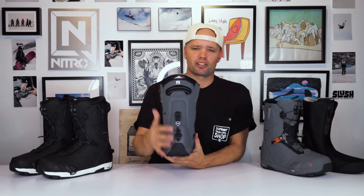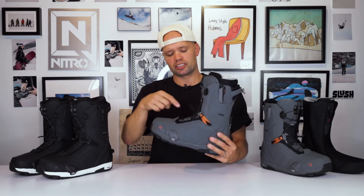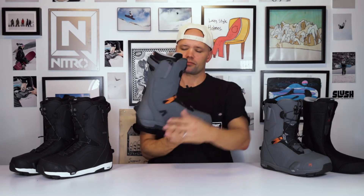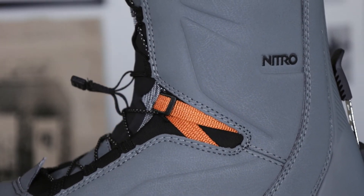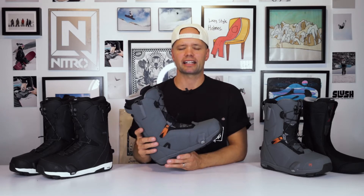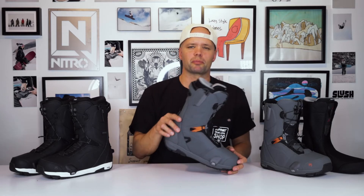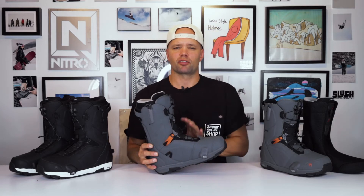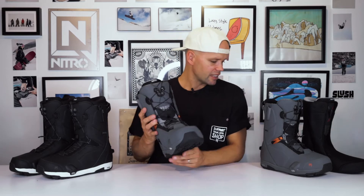Because there are no straps, that's where the armored spine is very nice to have. It also has a flex link design — a mesh material around the ankles — allowing the boot to flex naturally when walking and when mounted into the Step-On binding. You're going to have a nice natural roll from your heel edge to your toe edge and back, with no pressure points or discomfort around the ankle area.